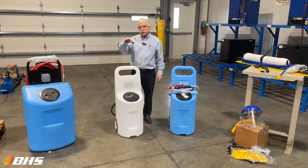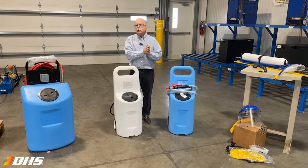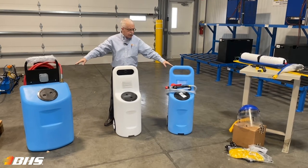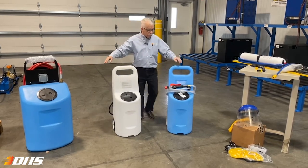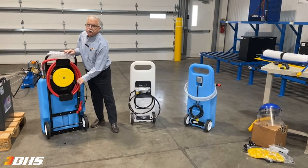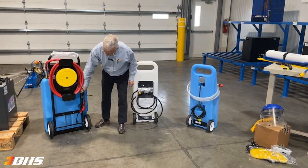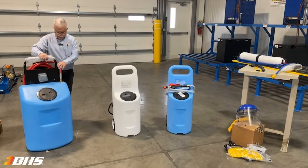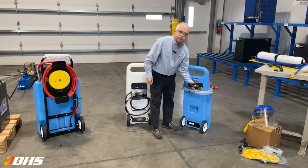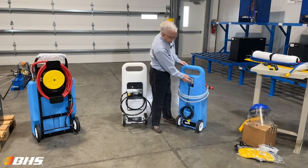The DC unit gives you maximum portability throughout your facilities to reach those batteries when you want to assign an individual to get that task accomplished. Your AC units, again in 10 and 20 gallon, are also outfitted with hose for attaching to the appropriate filling device. This one is outfitted with an AC cord rewind reel, heavy-duty output hose, and a lengthy AC cord for reaching your outlets to power the unit, along with an easy on-off switch.